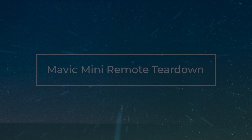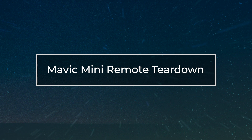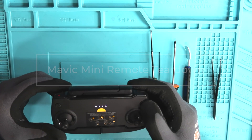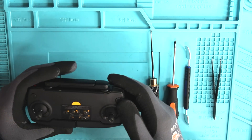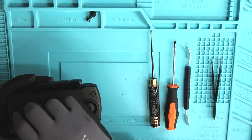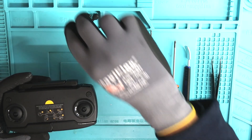Hey, what's going on guys? This is Jack with DJI Drone Service and today our tech Carmen broke down a Mavic Mini controller. This request was from a DJI Mavic Pilots forum — huge shout out to you guys. Thank you so much for the support you've been giving us recently, and let's jump right into this repair.